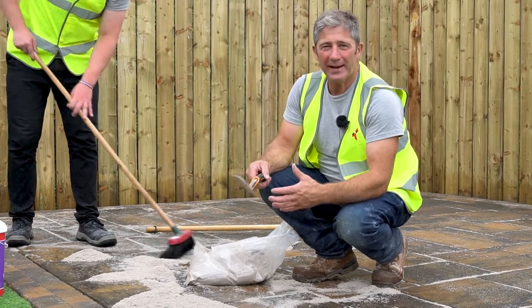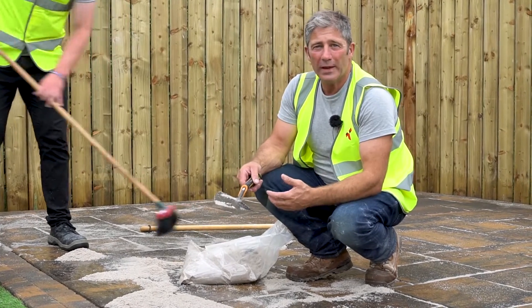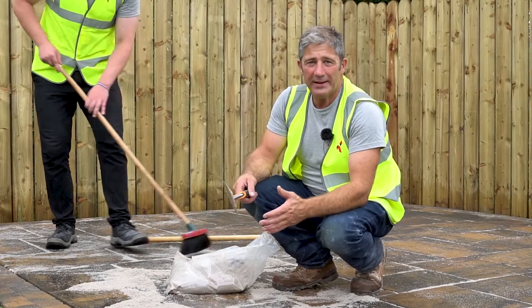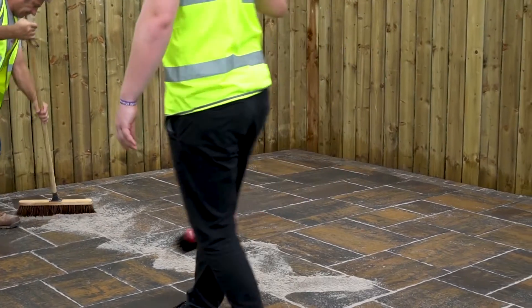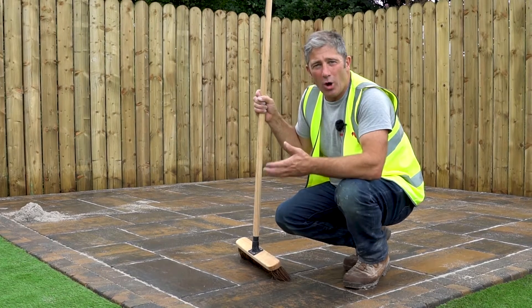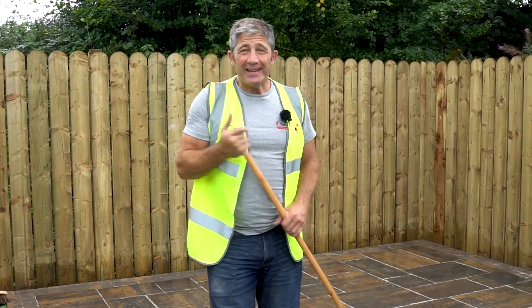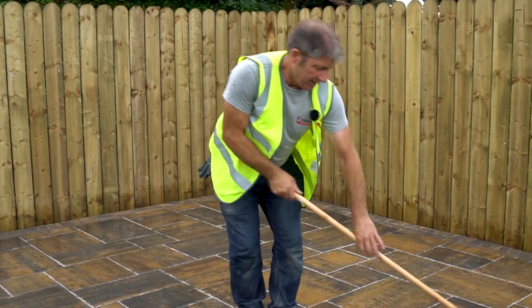This has been an absolutely fantastic installation — quick and efficient. From screeding to laying the slabs to brushing the joints, it has taken approximately one day. The jointing product, Easy Fix, will go hard within 24 hours, but it may be necessary to top it up in the future should it drop. Use a soft brush to remove any excess material from the surface of your paving, leaving it nice and clean.